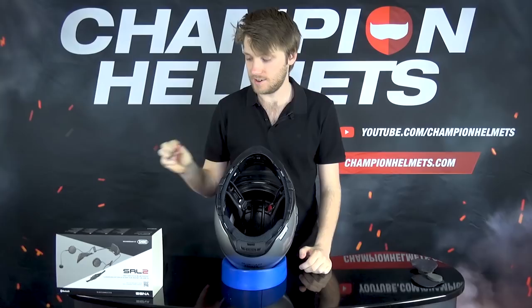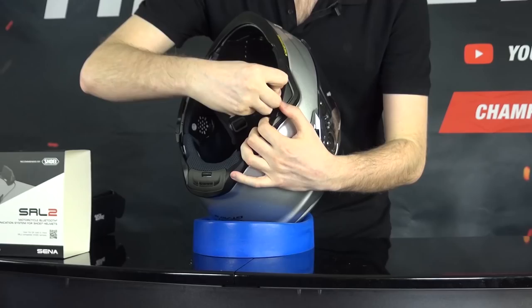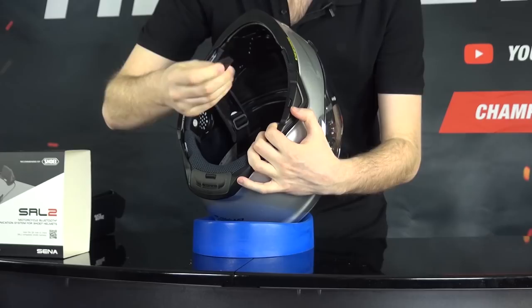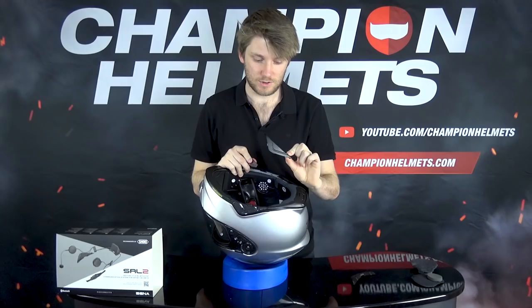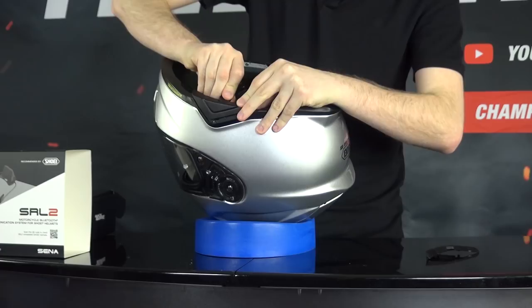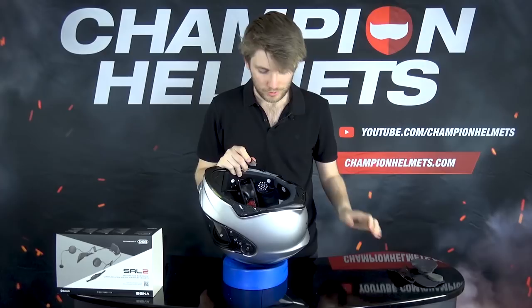To do that, we're just going to wedge this in down and then pop it up. I'll show you here - push this tab in. One side works better than the other, and we just pry it out. If you missed that, I'll do it again from this angle: in, and I recommend that you hold on to these while you do it so they don't just fly off. Again, don't lose them - you might need them later.